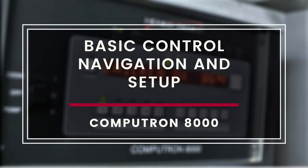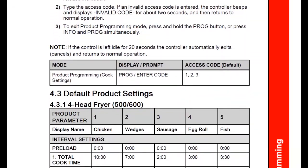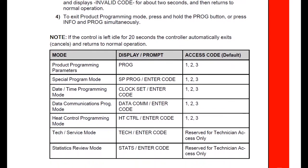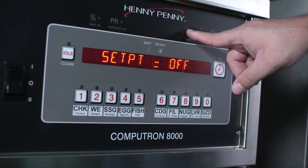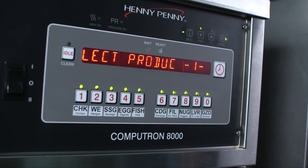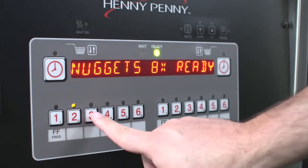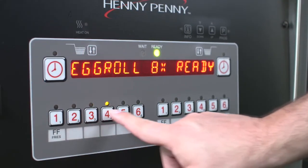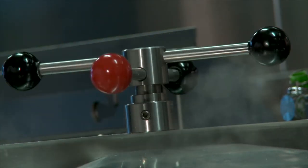This module provides basic operating procedures for the Henny Penny Computron 8000 control that applies to both four and eight head pressure fryers. Detailed instructions on the operation of the Computron 8000 control can be found in the user manual attached to the additional references section of this course. The Computron 8000 is a sophisticated yet easy to use control that offers a wide variety of operational and technical functions, and is the default control for all general market eight head fryers and an optional control for all four head pressure fryers.